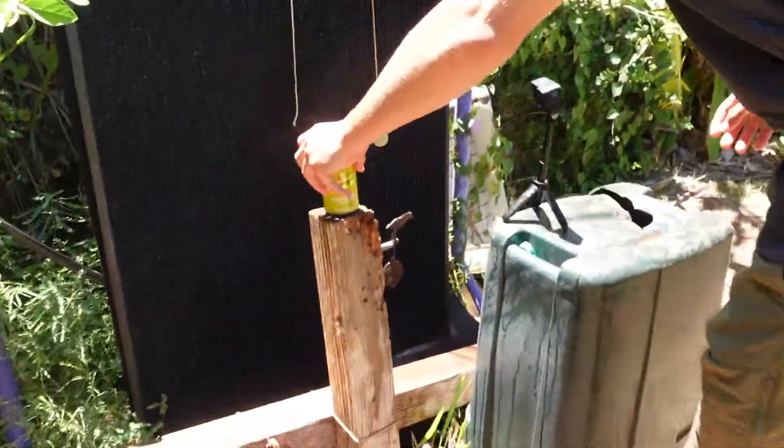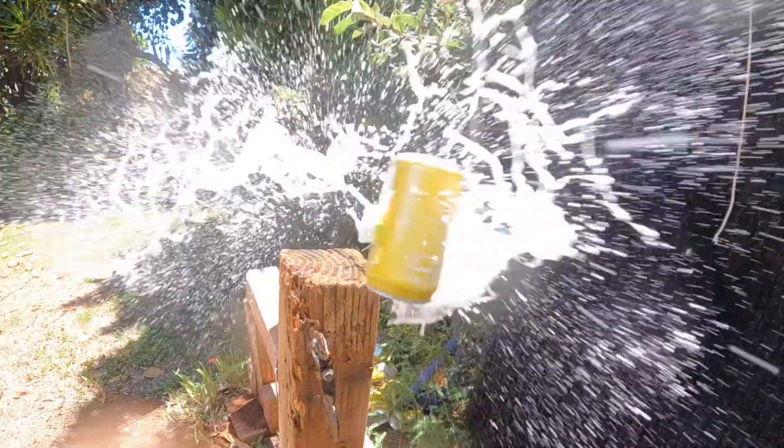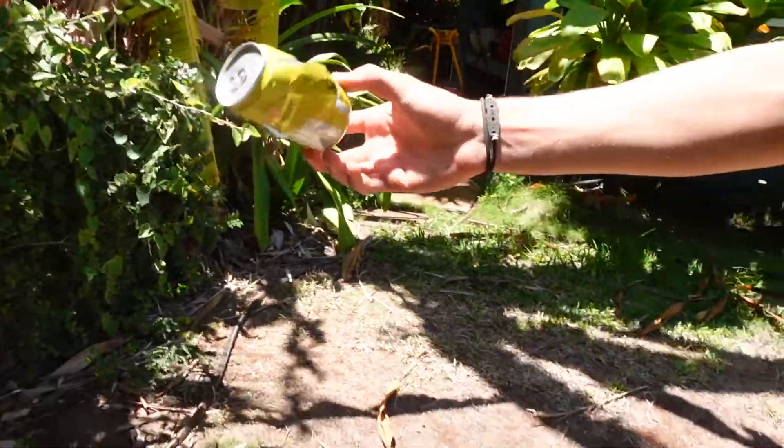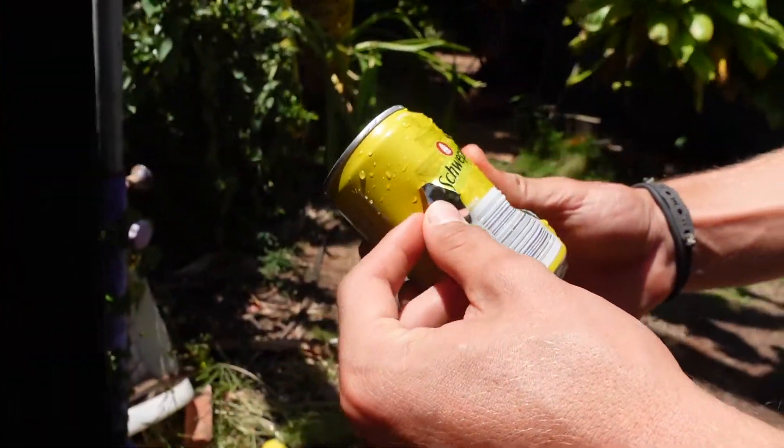Taking a steel shot this time — dead center. Oh yeah, it did go through — look at that, went in and came out. Power-wise, I think they're pretty much the same at close distances, but as you start stepping out, the lead is definitely going to be a little bit better option for power and foot-pounds of energy.